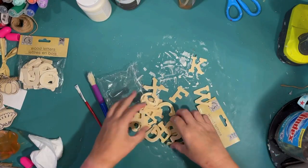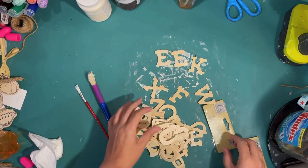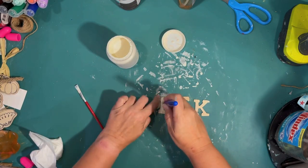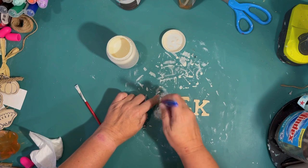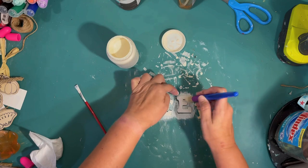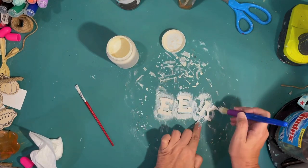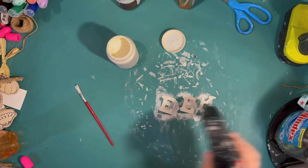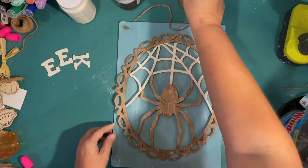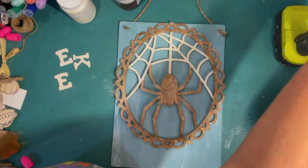I have a little room left at the bottom of the sign, so I thought I'd do a word. I'm using wood letters from the Dollar Tree — they come with one alphabet per package, so I opened two and I'm spelling out 'EEK.' I want contrast against the blue sign, so I'm painting them ivory as well. They're a little chipped up but that gives more of a coastal rustic feel.